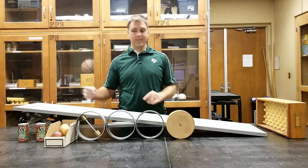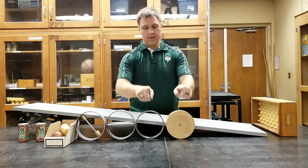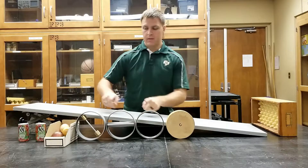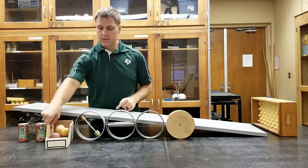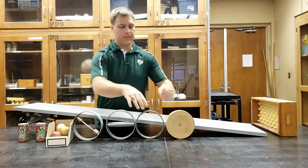This is what we have to investigate how moment of inertia affects an object's acceleration and velocity as it rolls down a ramp. These two objects have the same mass, and these have the same mass. We also have a bunch of different sized balls along with some cans that are full of liquid and others that aren't.